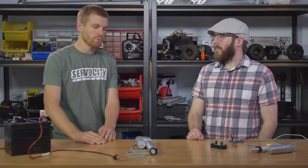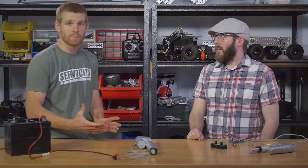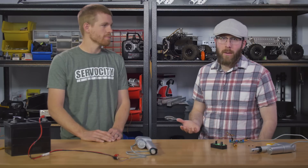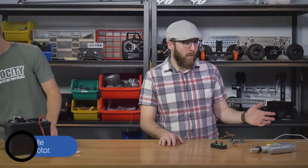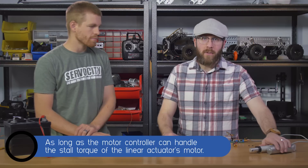So those are the pretty simple options. I'm going to let Jason talk to you about some of the more complex options to get more functionality out of the linear actuators. Those options work great if you don't care about speed control, and for a linear actuator application you might not, but there might be a situation where you want to control the speed throughout the stroke. In that kind of scenario, you're going to want to have some sort of a motor controller. Any motor controller that can drive a 12 volt DC brushed motor would work great for these linear actuators.